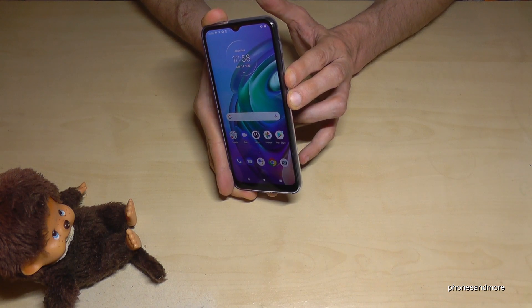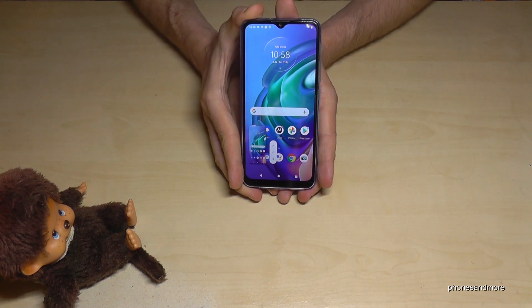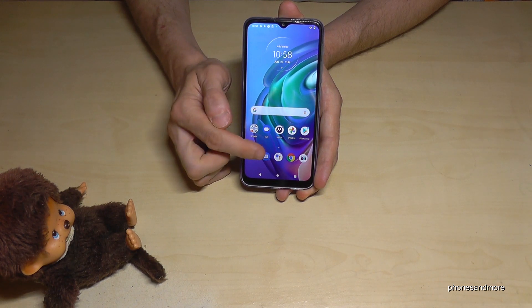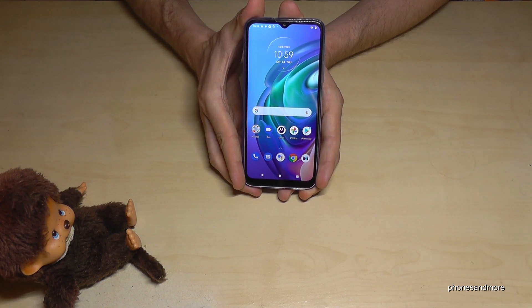Press both buttons together for one second and we will have a screenshot, as you can see, with a preview. You are now able to tap the pen to edit the picture or to share it directly.